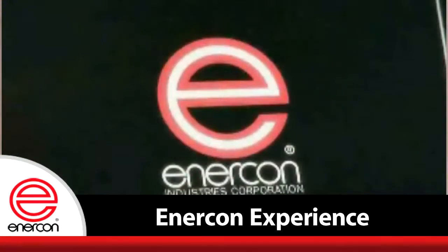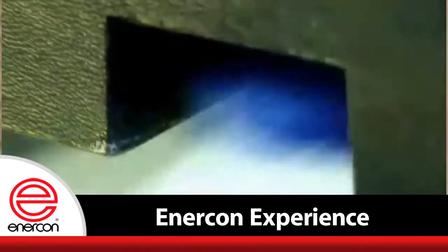Enercon provides you the highest return on your investment because of three very specific areas: the experience, the technology, and the support. Enercon induction capsealers seal billions and billions of containers every year.